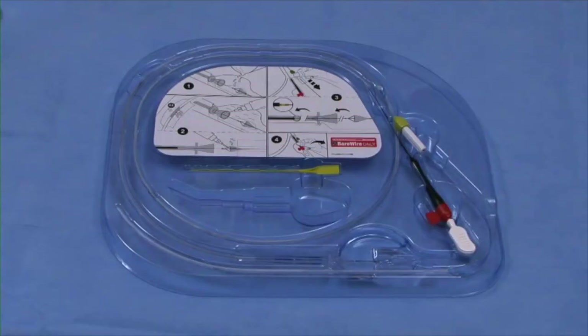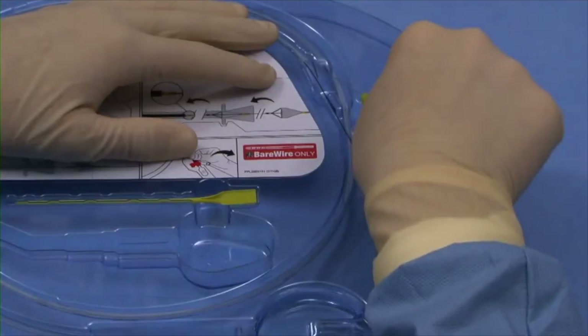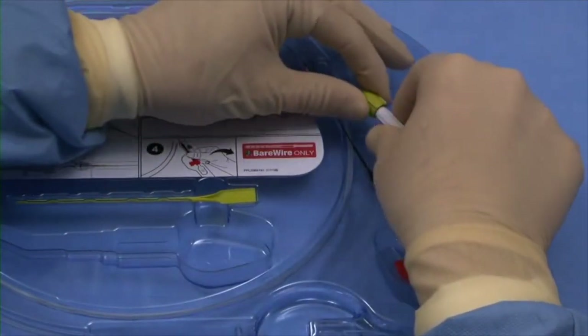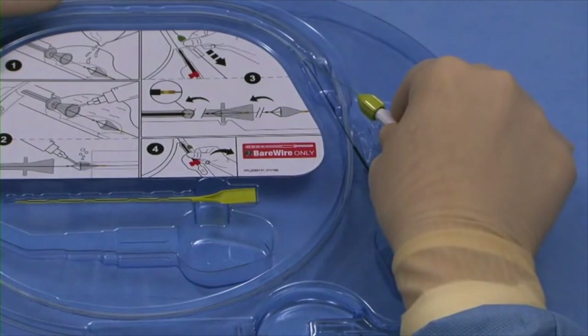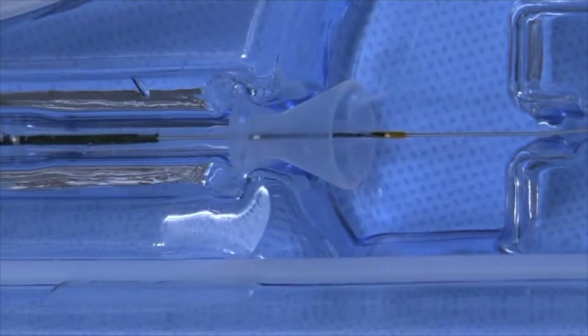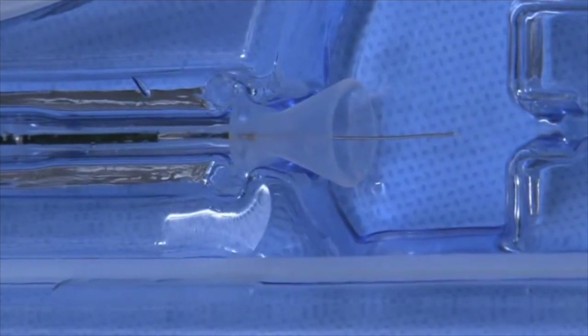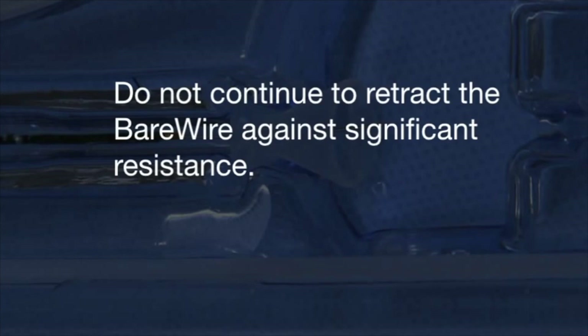Ensure the tray is on a level surface and hold the tray securely with one hand. Unclip the torque device and check that it is securely tightened on the coating-free section of the bare wire. In a controlled manner, carefully pull the torque device to retract the bare wire. Observe the filtration element being retracted through the loading funnel into the delivery catheter pod. The filtration element is fully loaded when the distal marker band is at or inside the end of the delivery catheter pod and a definite stop is felt. Do not continue to retract the bare wire against significant resistance.